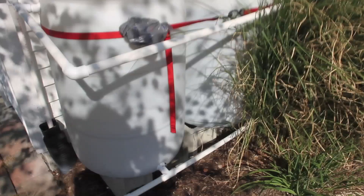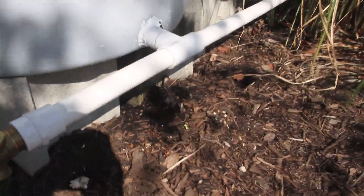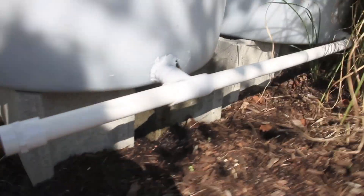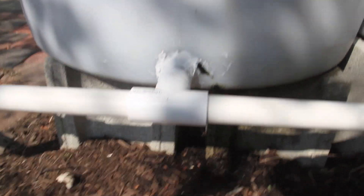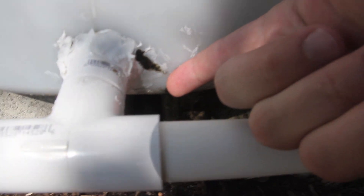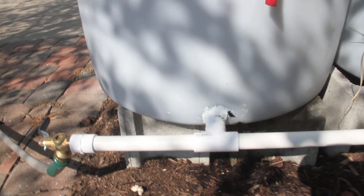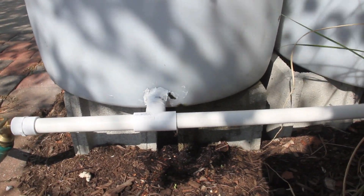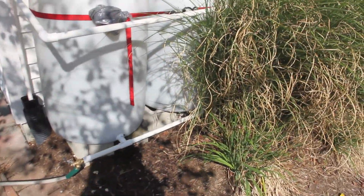A big other issue I have is leaks. My tap is leaking — you can probably see there's some water gathering. That's a slow leak. I tried to caulk it but the pressure is too much for the caulk. I've got to figure out a better way to keep the water from leaking there, but it's a slow, slow leak.